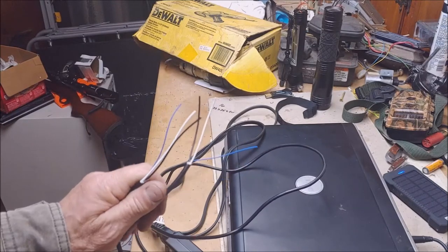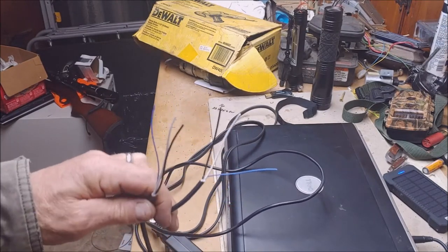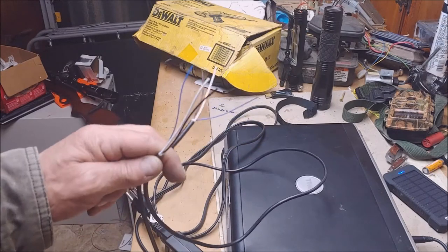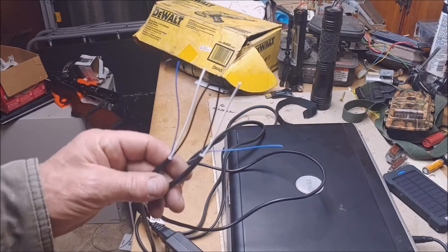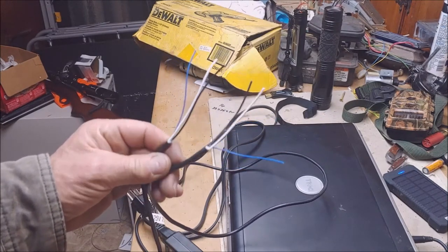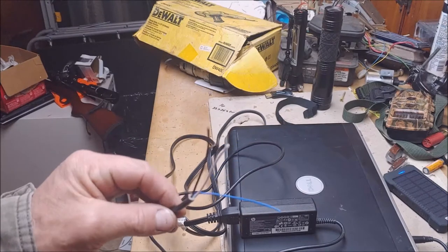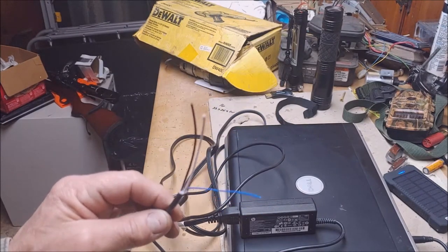Let me put in a disclaimer here. If you don't know how to safely deal with the things you encounter while playing around, it's probably best you don't do it until you learn a little bit. Don't do what other people do without studying what's going on first. I'm going to plug this thing back in, find out what the voltage is, and get the polarity correct. That's the next step — Step 3.